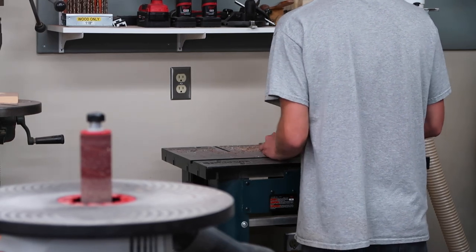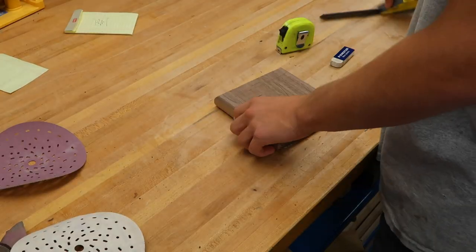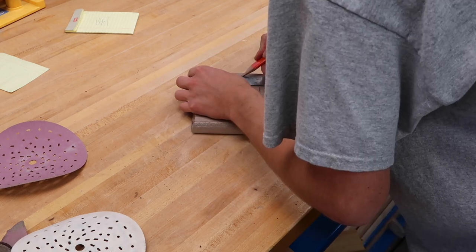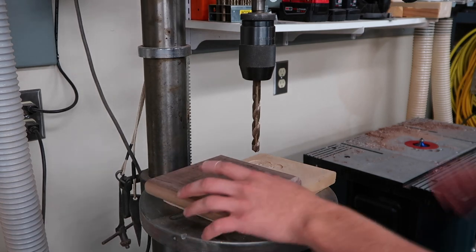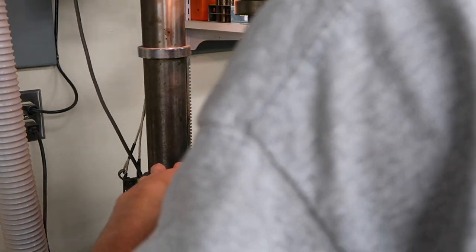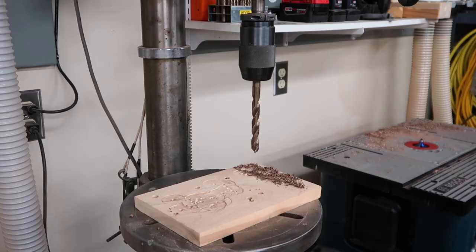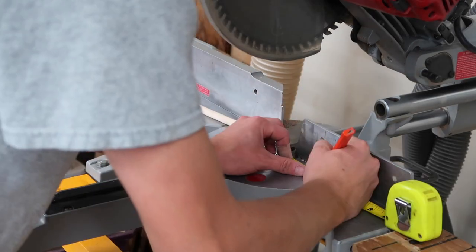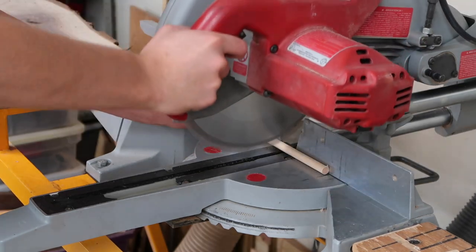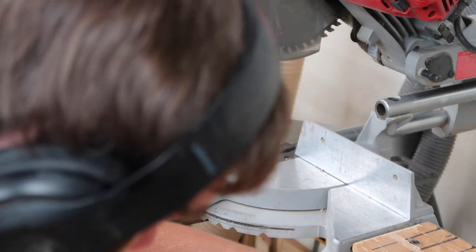Now that I've got the six-by-six square cut out, I'm going to bring it over to the router table and put a round-over on it. The next thing I'll do is mark out all the places I need to drill to put my dowels in, then bring it over to the drill press and drill out the holes. Instead of measuring each individual dowel, I'm just going to mark a little spot on my chop saw fence — this makes it a lot easier to get accurate measurements quickly. I'm just lining them all up to make sure they're all the same length.